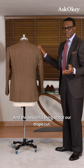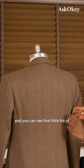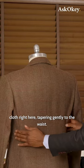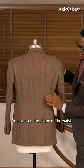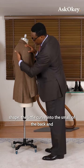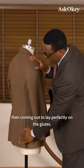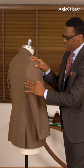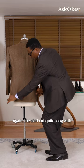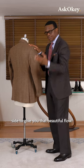The beautiful thing about our drape card, as I always talk about, is the drape — the back drape. You can see that little bit of cloth right here tapering gently to the waist, the shape of the waist, the little curve into the small of the back, and then coming out to lay perfectly on the glutes. The skirt is cut quite long with nice long vents, properly fitted at the side to give you that beautiful flow.